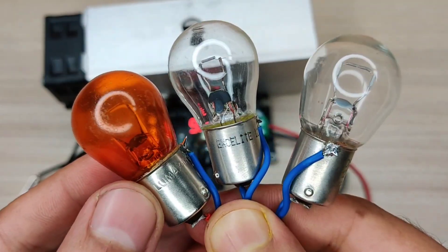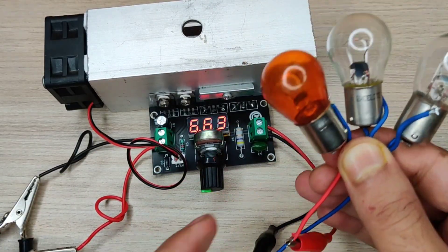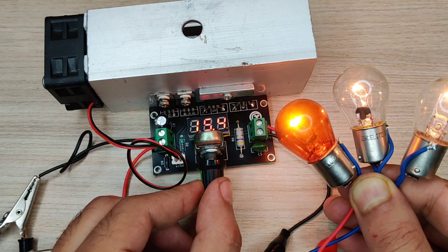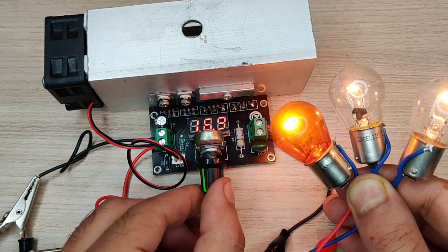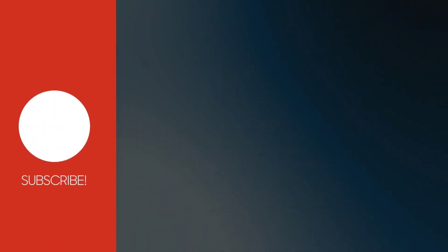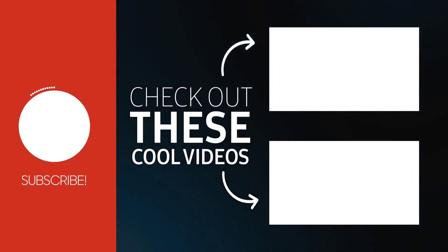In the third test I used three bulbs in series, and as you can see it perfectly works fine and regulates the output without any problem. This circuit will be quite useful as a lab bench power supply for small applications. If you enjoyed the video, give a thumbs up. For more useful videos, subscribe to the channel and check out these recommended videos. Thanks for watching.